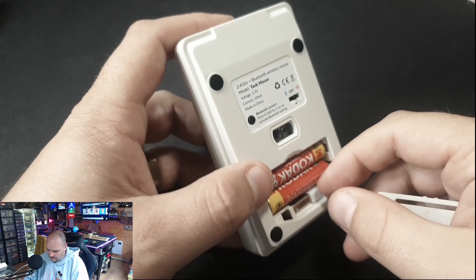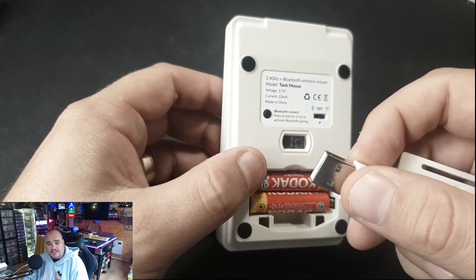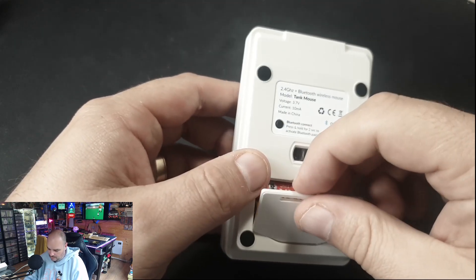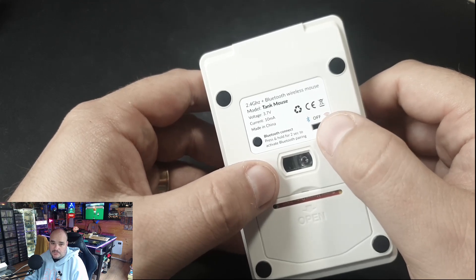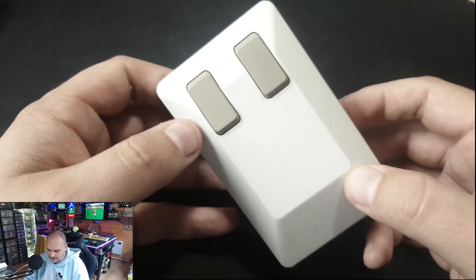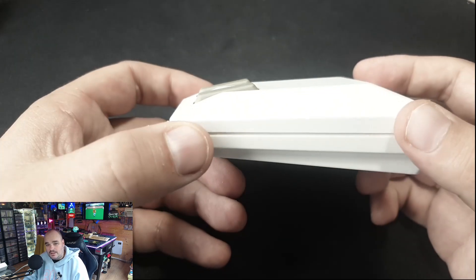If you pop off the battery case, you can see it takes two small batteries, and there's a USB connector in there — plug that into your laptop or PC and away you go. Given most machines these days have Bluetooth, you can also switch it into Bluetooth mode and connect it straight up.